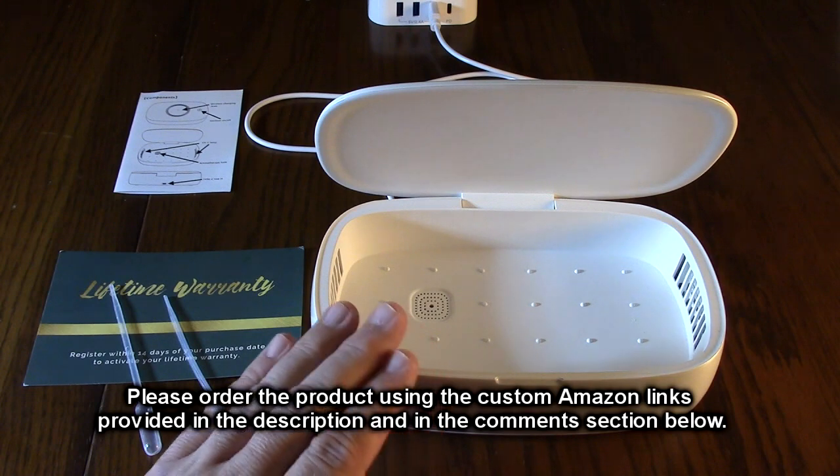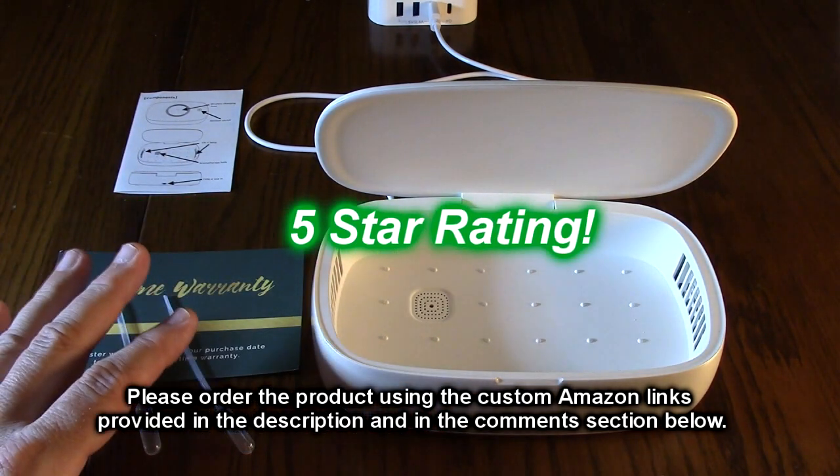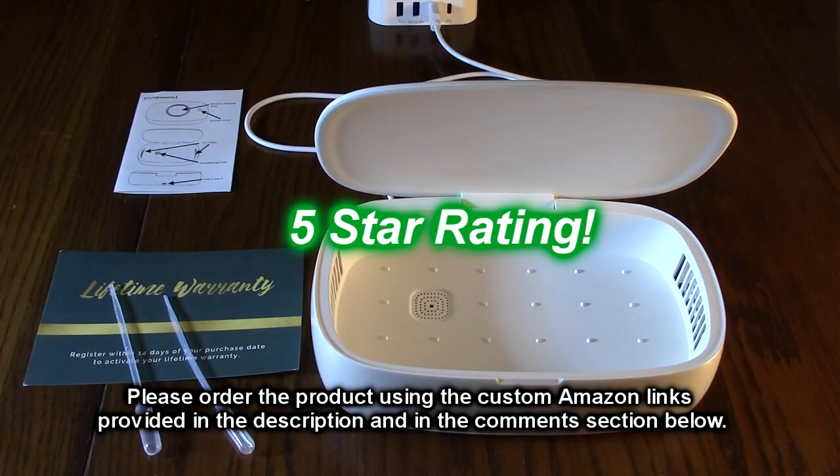It's very simple to use — there's nothing complicated about it. Lifetime warranty. Great product. I'm going to give it a full five-star rating.